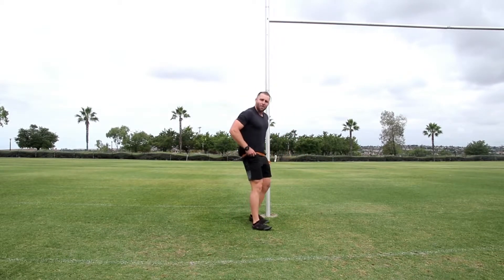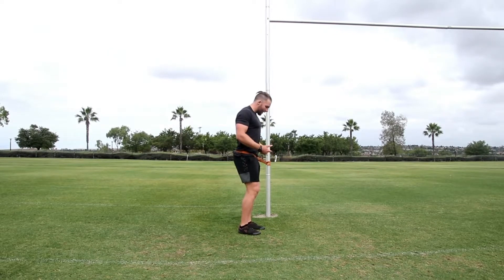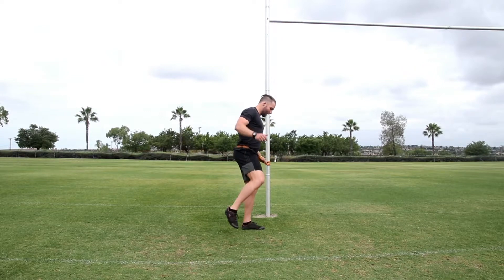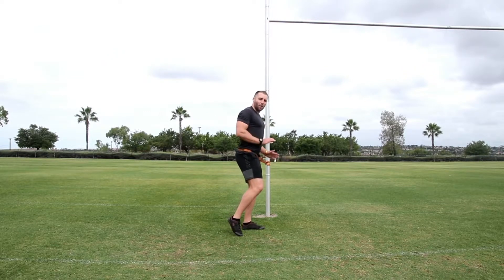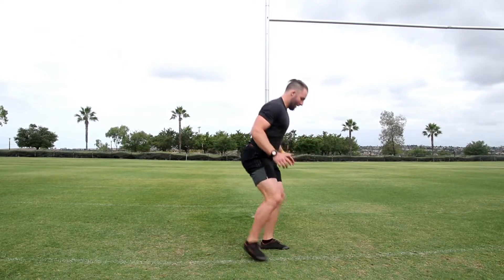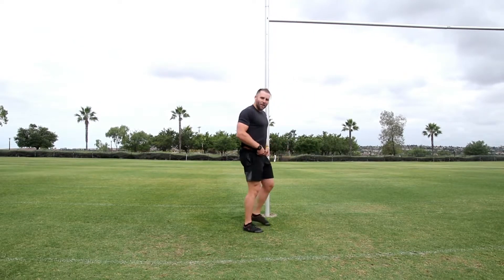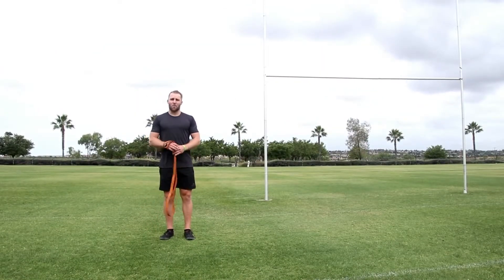For the lateral variation, take the band on the side of your hips and stand on the inside leg — lift up the right leg, left leg down — and jump towards you with that inside foot. Those are the band resisted jumps.